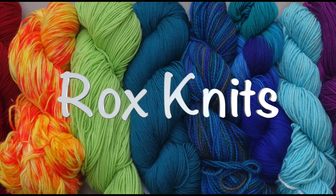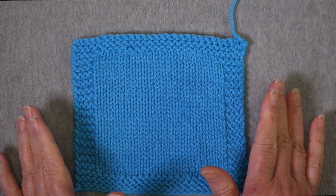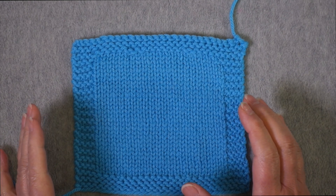In this week's Technique Tuesday video, I'll demonstrate my method for knitting a stockinette gauge swatch. If you'd like to jump right to a specific point in the video, there are direct links down in the description. So I'm going to show you my process for knitting a flat stockinette gauge swatch.